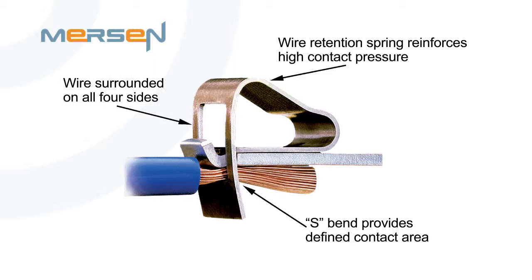This brings me to advantage number two, which is lower total system cost. With traditional screw terminals, routine maintenance is often required to re-tighten or re-torque loose connections that may occur over time, due to either vibration, corrosion, or temperature cycling. Without a spring terminal, this routine maintenance is eliminated. Also, time to install versus screw terminals can be reduced by up to 75%, saving you cost and labor.